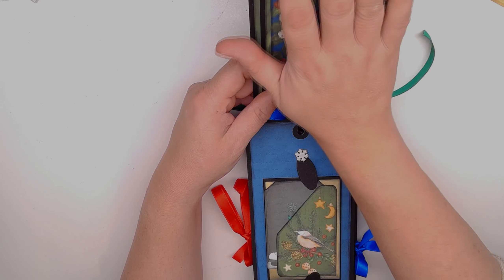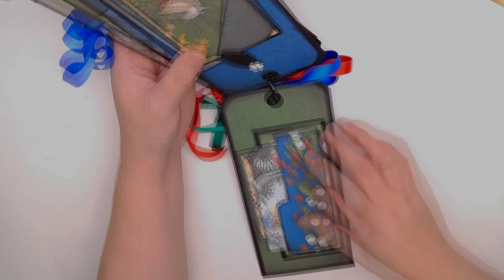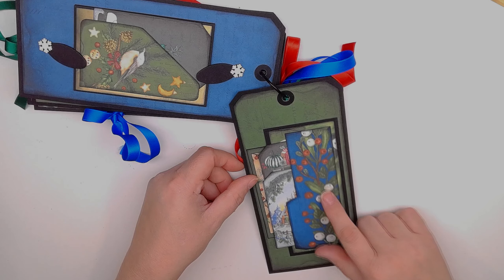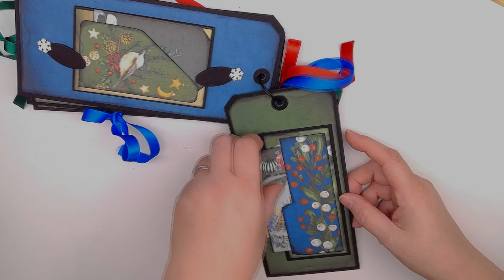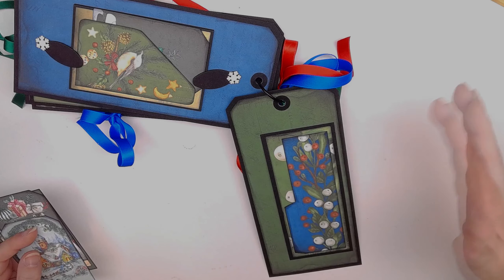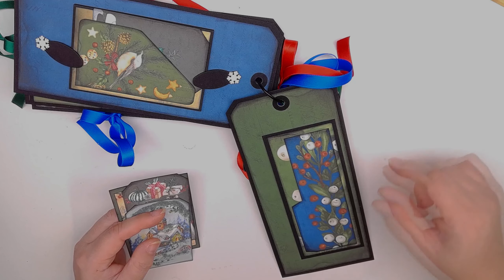I made it so you would flip the album over and look at it on the other side, or flip it around. On this side of the folio there's a nice little tab, like a tab on a folder. One thing you could use that for is as a template — if you want to make multiple tabs within your folio, you can use it as a template to make the cuts on all the pages.